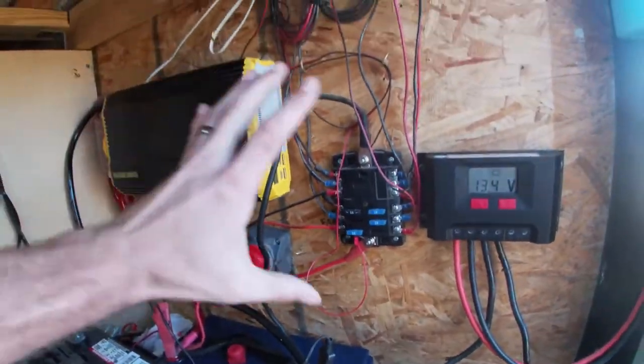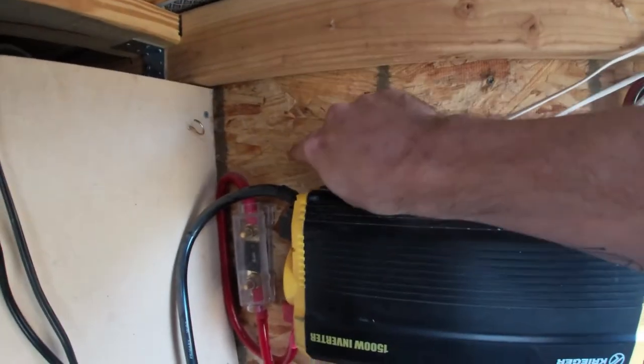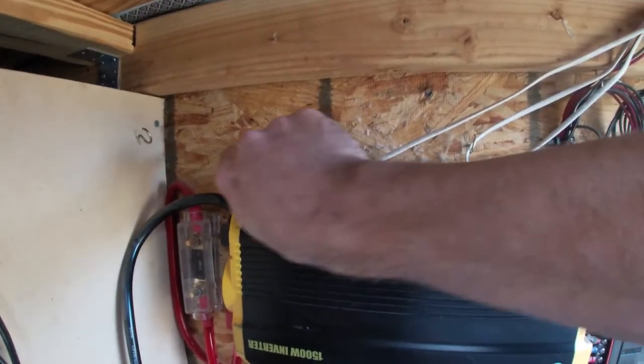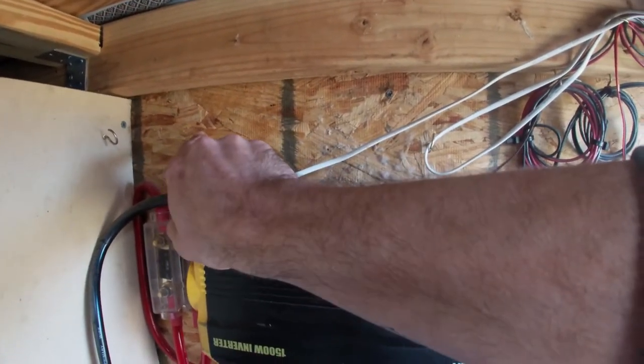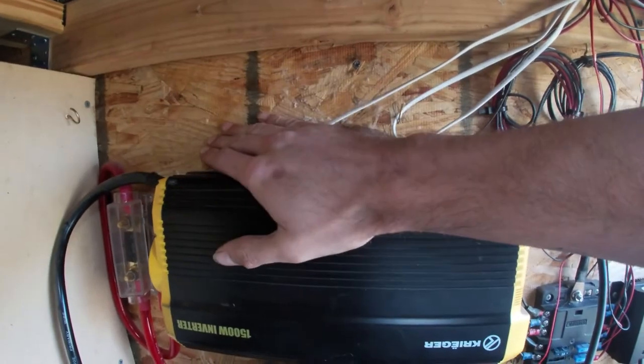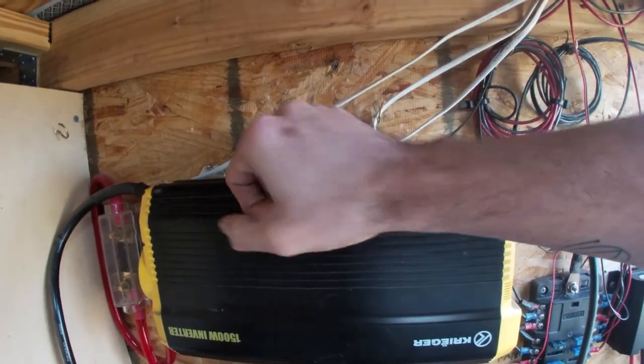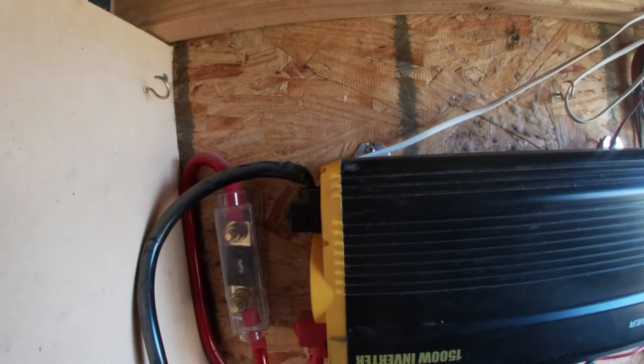Here are all my solar panels and my wiring. I want the hole to come in about right here — I think this spot will work. In order to do that, I'm going to drill from the inside out, so I can mark the hole here and make sure I'm not going to hit anything, and then go on the outside and drill with the hole saw. First drill, second drill — I think we'll be all right.